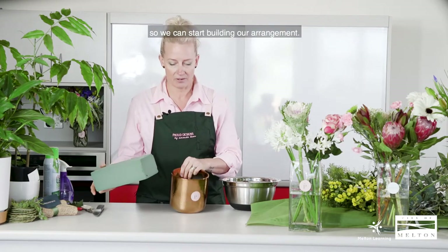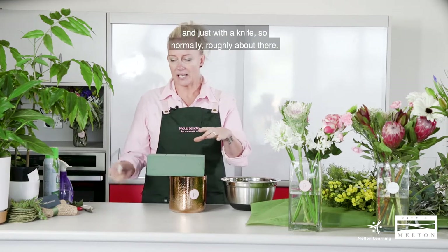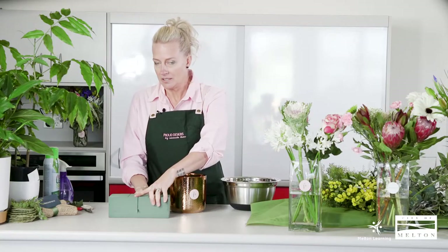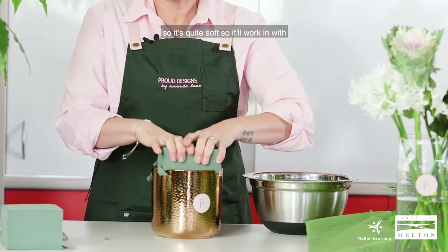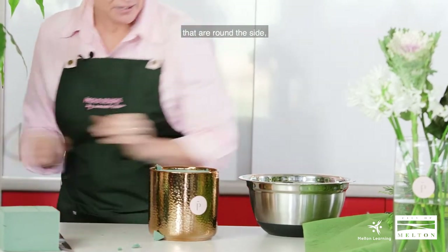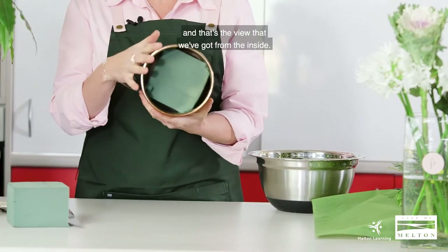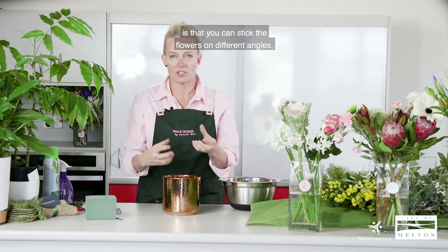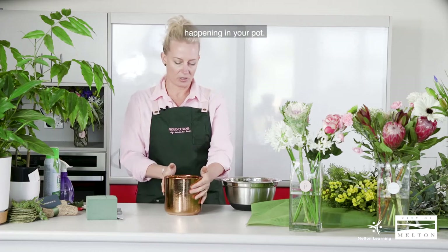I tend to put the Oasis on top of the pot to get an indication of where I've got to cut, and just with a knife — roughly about there — we cut that down the middle and then shove it down. It's quite soft so it will work with the size of your pot. Just take off the little bits and pieces around the side and push it down to the base of the pot. The difference with Oasis in a pot is you can stick the flowers in at different angles, so you can get a bit more of a design happening.